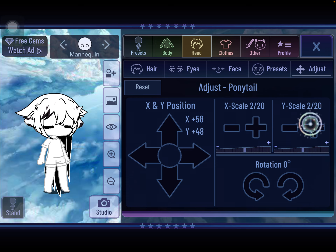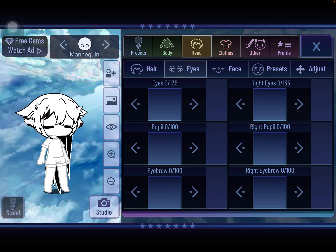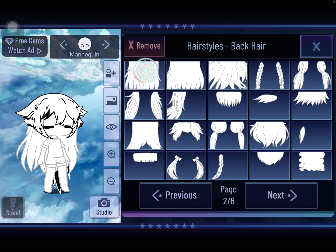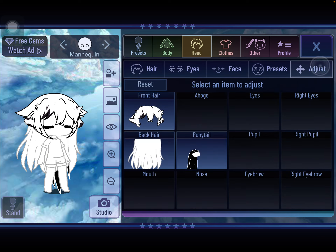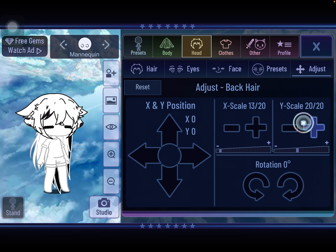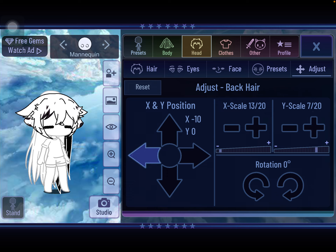You can set it to bigger and smaller however you want. And then what you're going to do is you're going to go to back hair. Click this back hair — 21. Go to it. Make it smaller and make it longer in width to match your other hair. Then you're going to try and adjust it close to your ponytail like this.